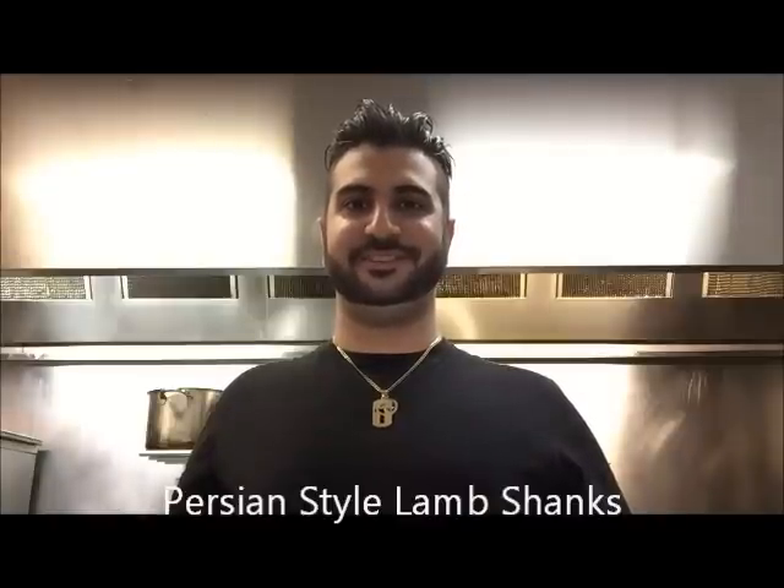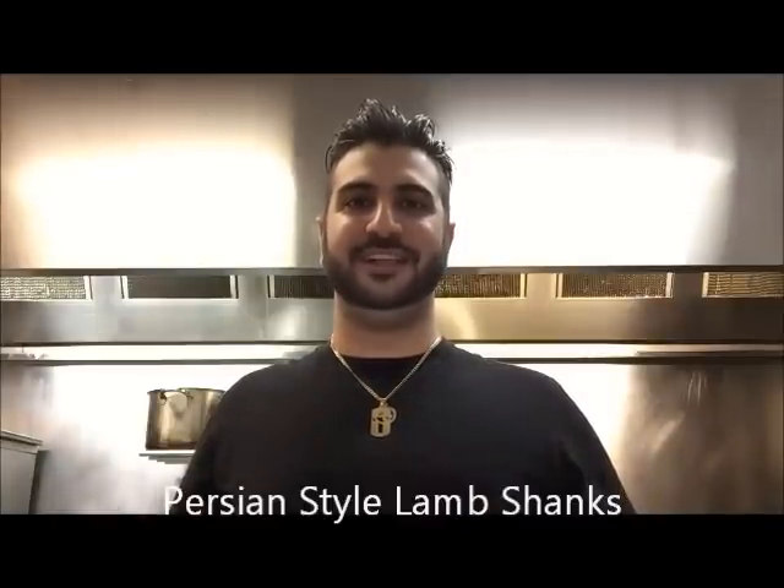Hey everybody, today I'm Henry's How To's. I'm going to show you how to cook lamb shanks, Persian style, specifically for Baghali Polo.